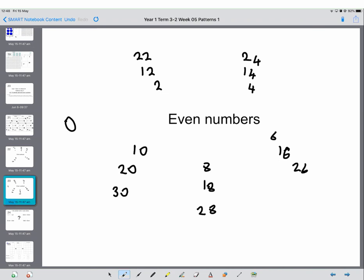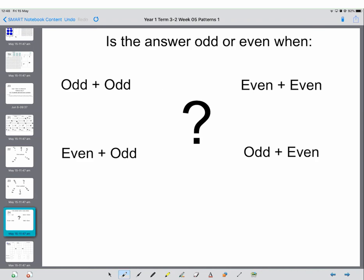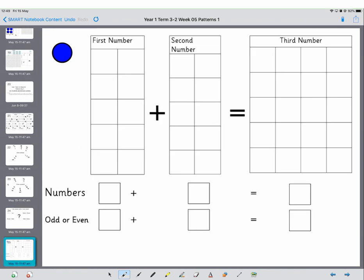So what we're going to investigate today is what happens when you add two numbers together. What happens when you add odd plus odd, even plus even, even plus odd, or odd plus even? And to find that out you're going to use this. I'm just going to model it for two different numbers.